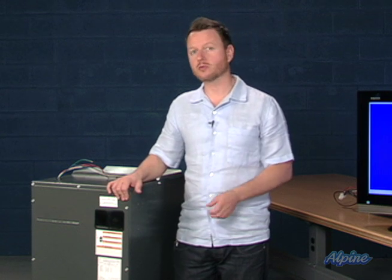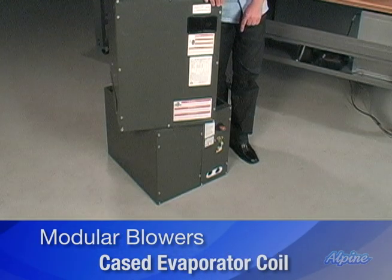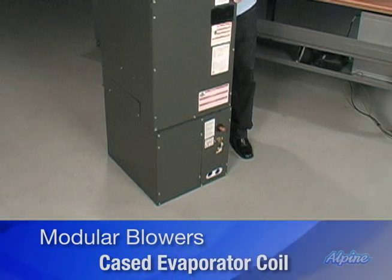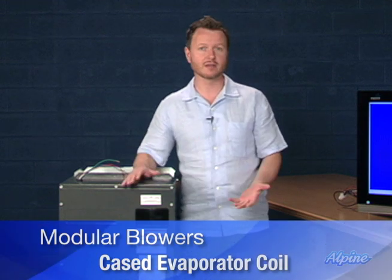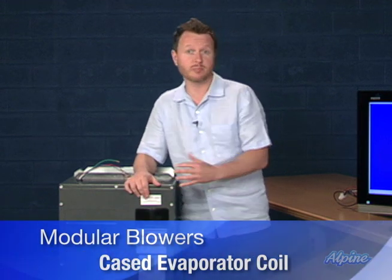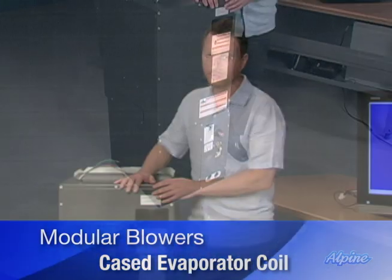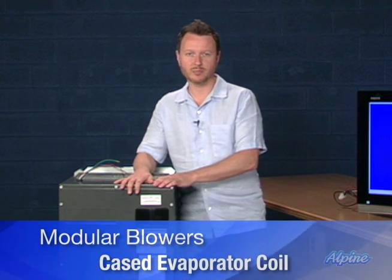A second component which could be purchased and used in conjunction with a modular blower to provide air conditioning would be a cased evaporator coil, such as the one that the modular blower is sitting on right here. The two can be combined together, in which case it would be very similar to an air handler, except an air handler has the evaporator coil already installed inside it. A modular blower combined with a cased evaporator coil, which comes in a few different sizes and capacities, would give the capabilities of having an air conditioning or heat pump system.